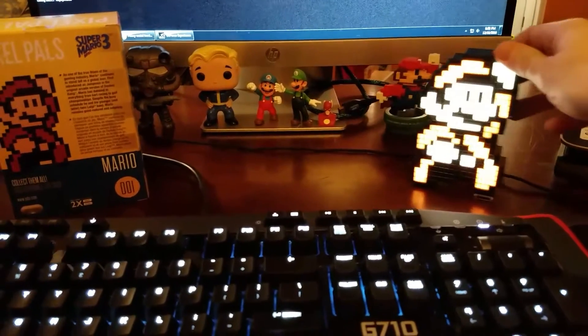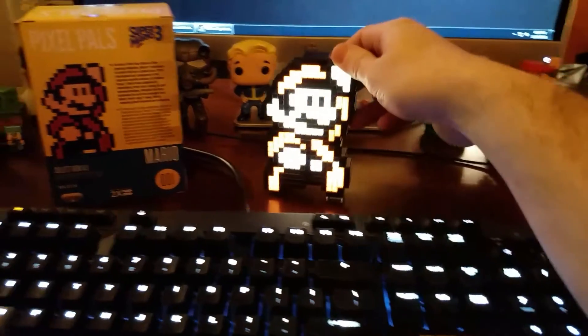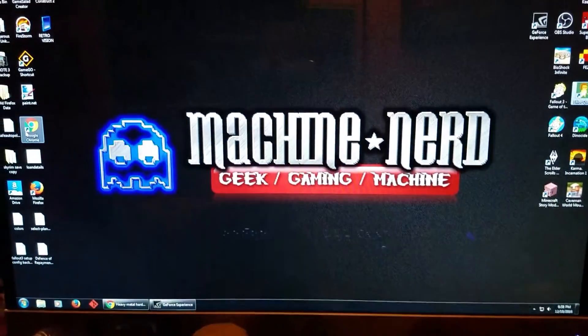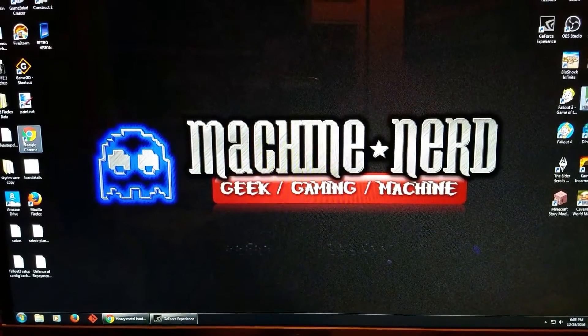Definitely something you want to give to the gamer this holiday season. And again, this is Machine Nerd. Always check me out and subscribe. Thanks for watching.